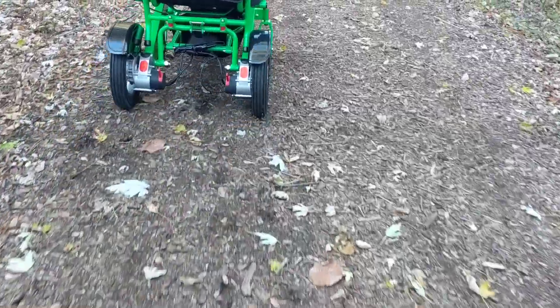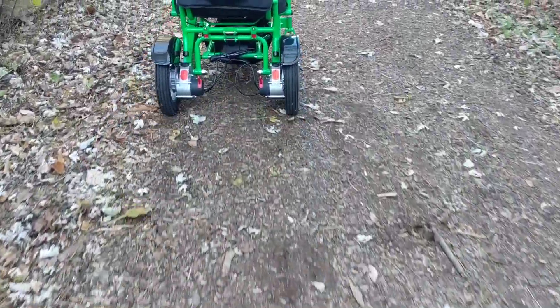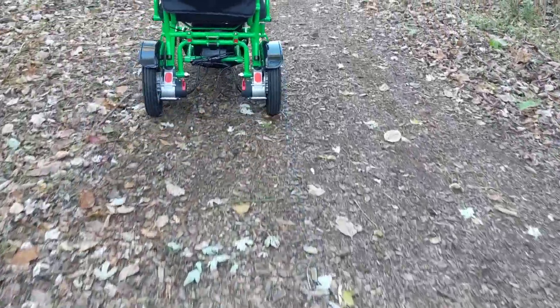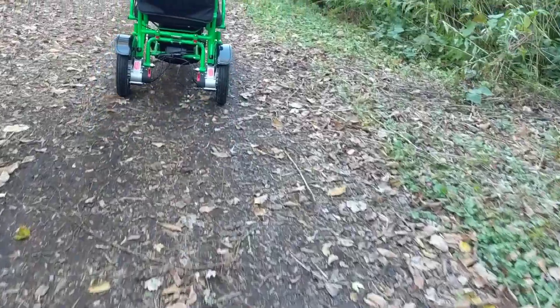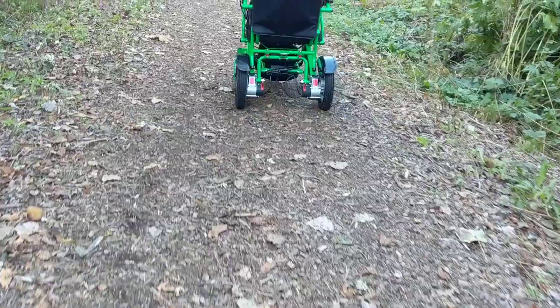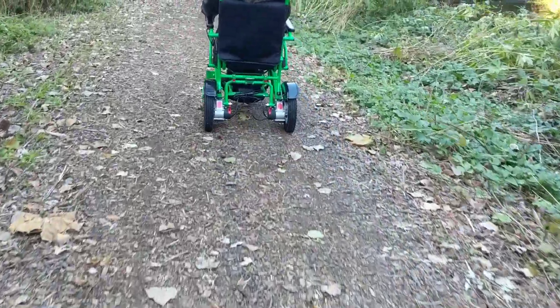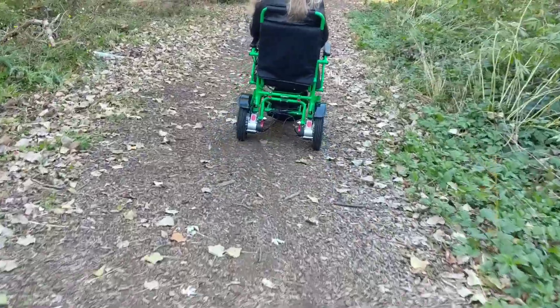Take a look at those rear wheels — nice and easy. I'm following right behind that Eagle on the Electra 7. These chairs have two 250-watt motors and two 6 AH batteries, so they have quite a bit of power. You also have the 12-inch rear wheels.